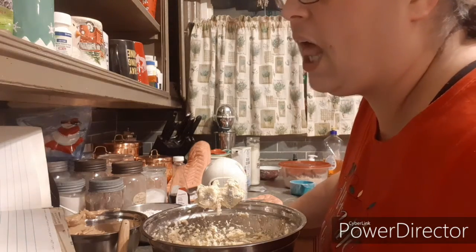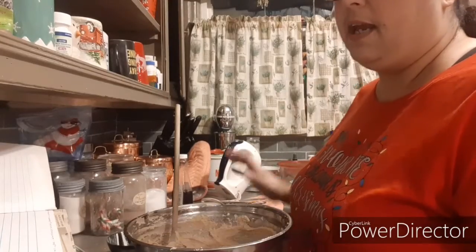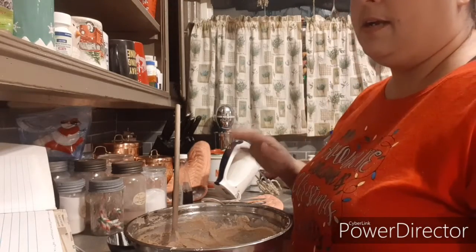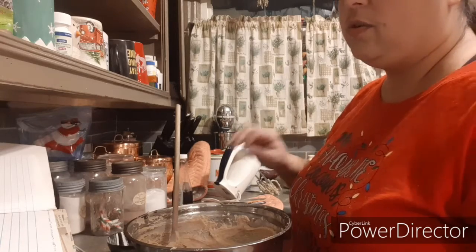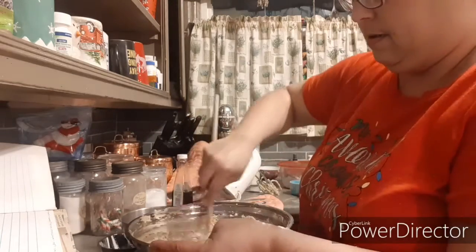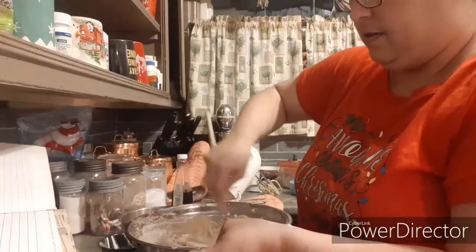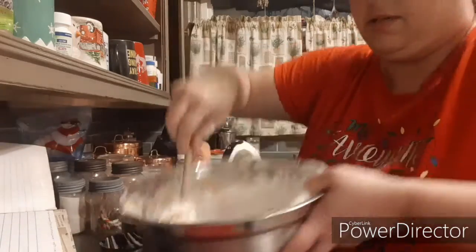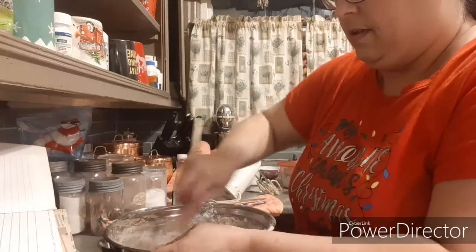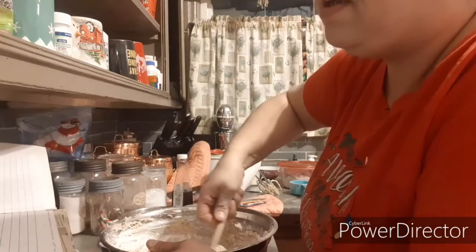Add peanut butter and vanilla, and then it says stir until fluffy. I have beat the egg, added the peanut butter, added the baking soda and the salt. Now you add in a little bit at a time of the flour and you stir it in — not like this, I just got it everywhere. So add dry ingredients a small amount at a time until it's well mixed. This will get kind of stiff.